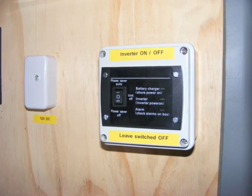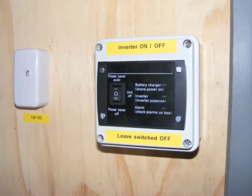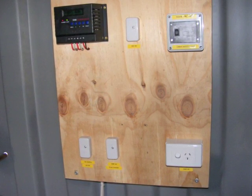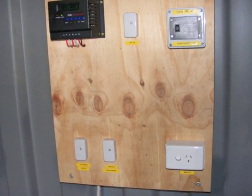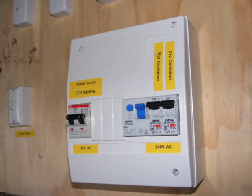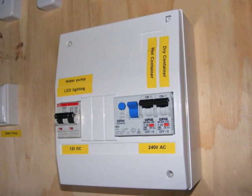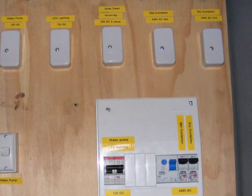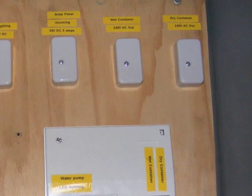The inverter has a remote power switch which allows you to turn the inverter on without having to bend down. The 240 AC comes from the inverter in the bottom left hand corner of the board. It goes to the RCD, the residual current detector, and from there it's distributed onto two circuit breakers, one feeding the wet container and one feeding the dry container. There's a connector in the top right hand corner for each of the container's AC powers.